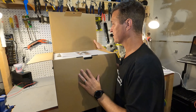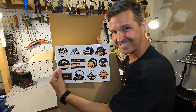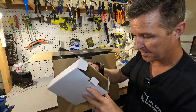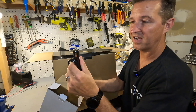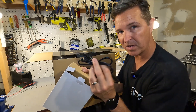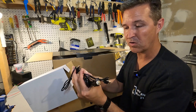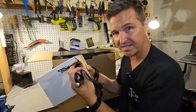When you first open the box you get your user manual and some slick-looking stickers. There's a white box that contains the AC plug, a DC cigarette lighter port, a 5521 barrel plug, a USB-C to USB-C cord, and a USB-C to USB-A cord. They give you plenty of cords.